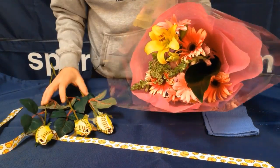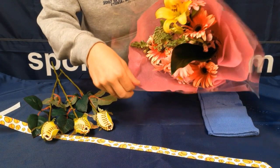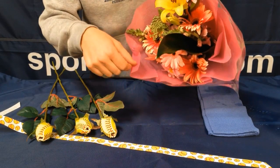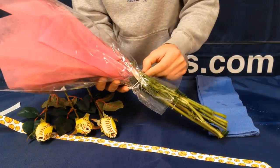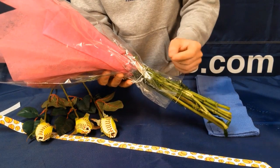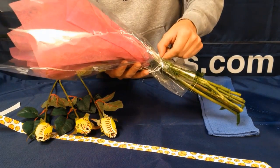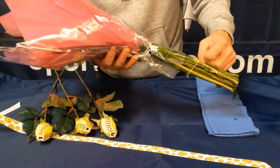So we have our bouquet, our roses, and ribbon. I'm going to go ahead and demonstrate how to insert the softball roses inside the bouquet. If you need to loosen up the back rubber bands or strings that they might have wrapped your bouquet in, you can do so. These ones aren't too tight — it's pretty loose — so I can easily add them. I'll take this one off here.